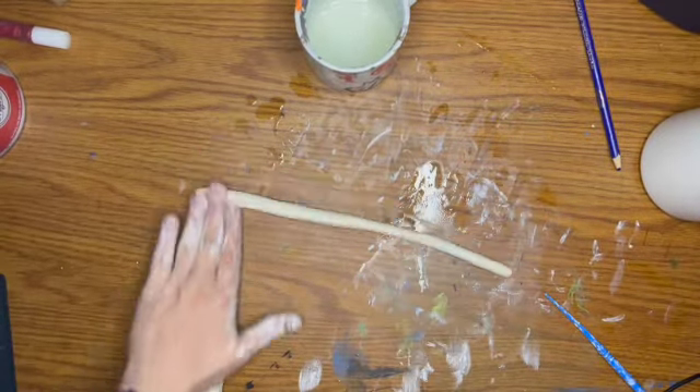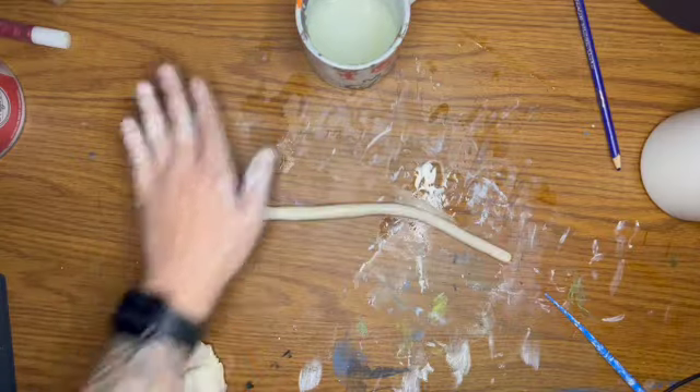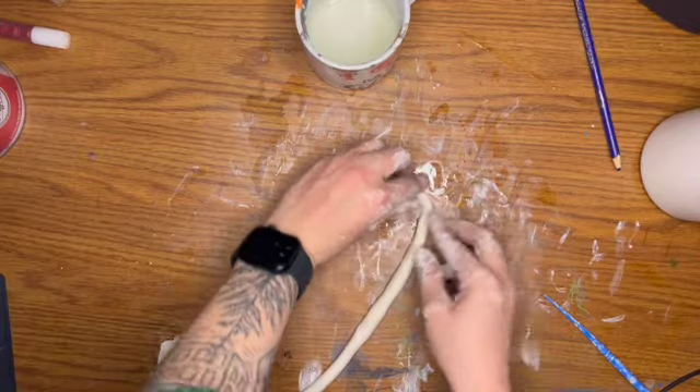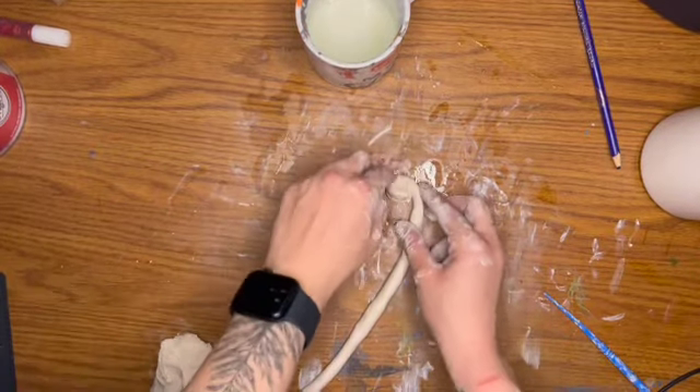I'm going to try and make it as long as I can without breaking it, and then I'm going to wrap it around itself — so I'm going to coil it in.